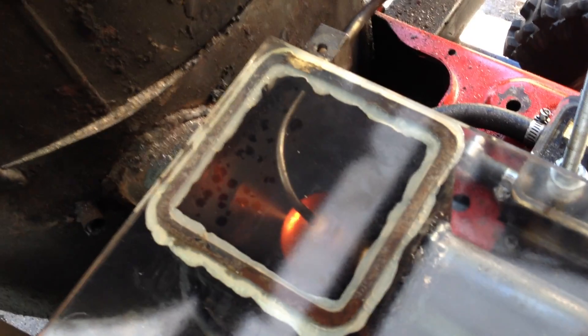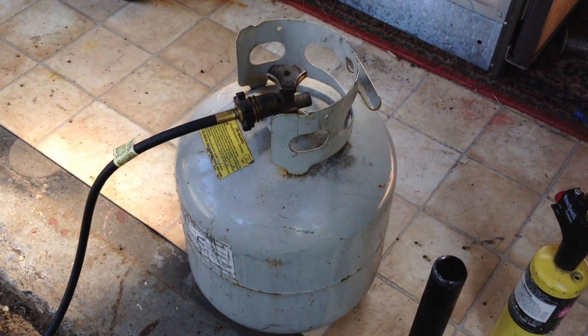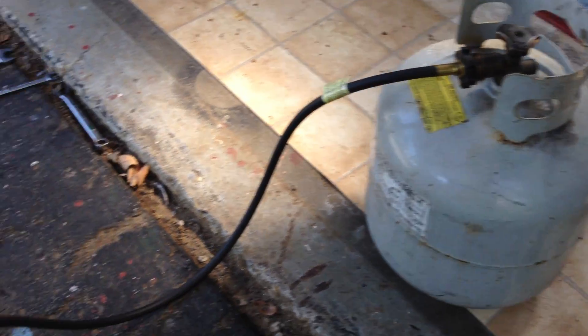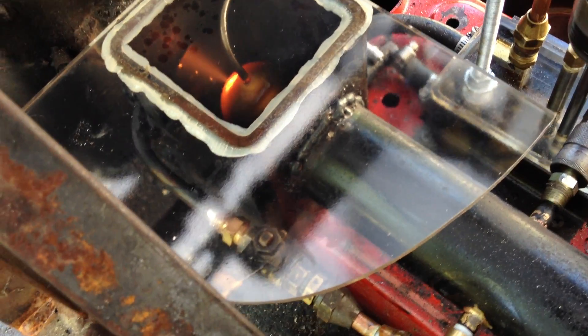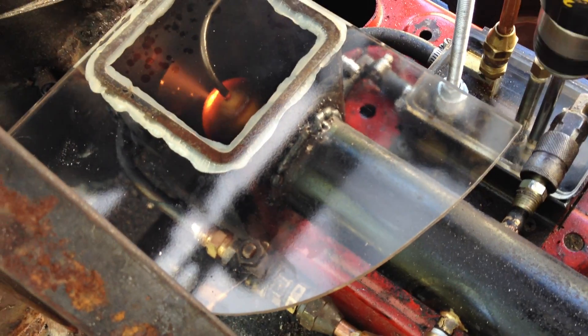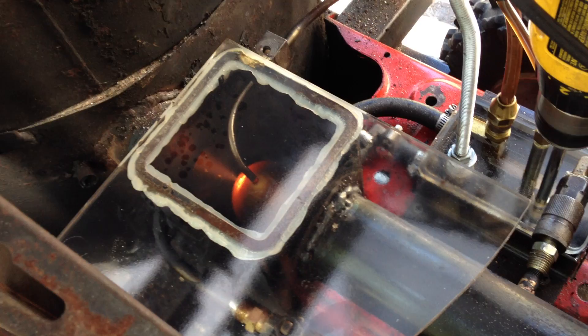I did buy the brass doorknobs used for the Babington burner because I didn't have anything that was quite the right shape and easy to get pressure into. This can be run on compressed air, but in this case I'm running it on propane. This makes it really easy to preheat the foundry. I've got a bypass valve here, so I use pure propane to get the chamber nice and hot, and then I switch over to the waste oil.